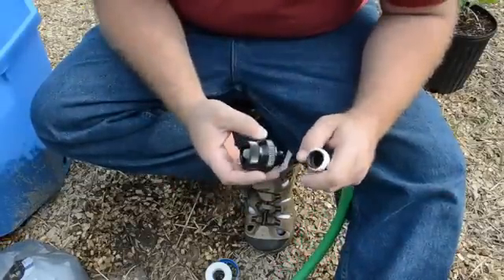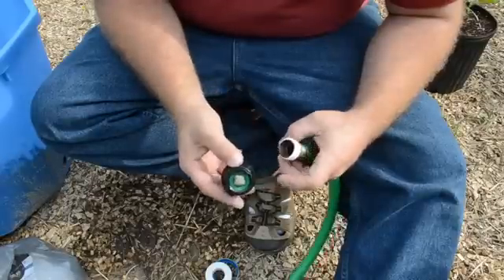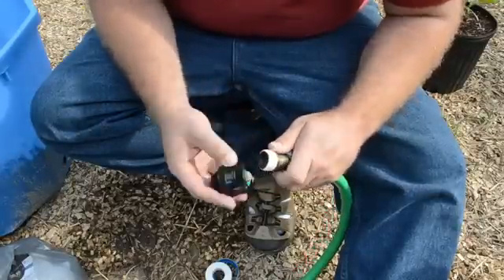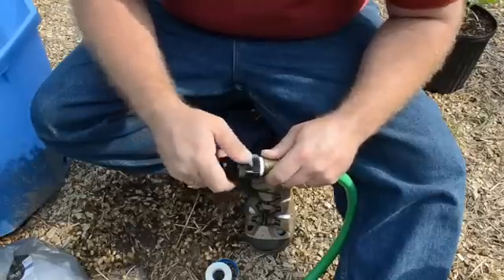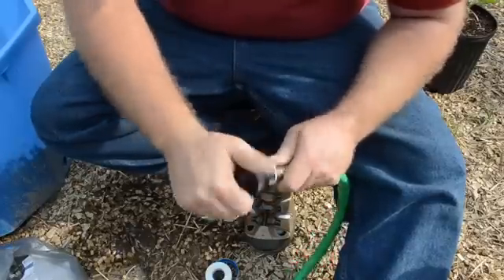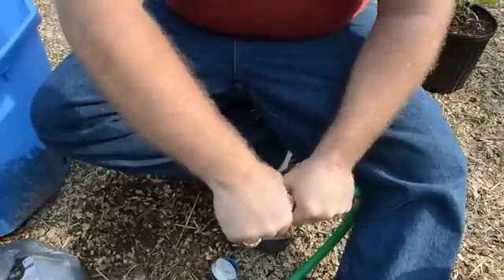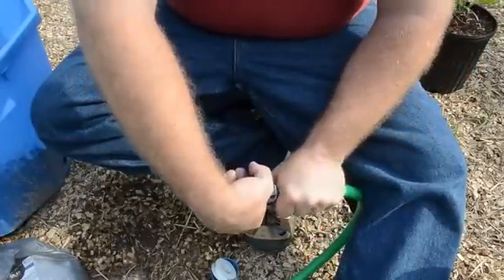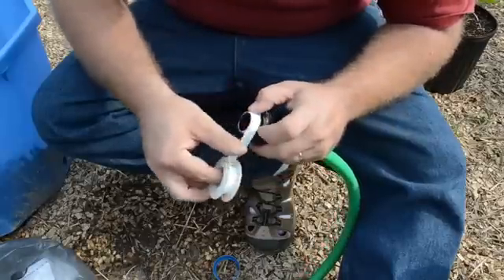The next thing that we're going to install is a backflow preventer. Backflow preventers are specifically made to make sure that any of your drip emitters that are on the ground don't suck dirt back into the system. None of mine should ever touch soil, but for the few dollars it seemed best to go ahead and have it, and it also makes sure that air doesn't get into the system, which can cause problems as well.